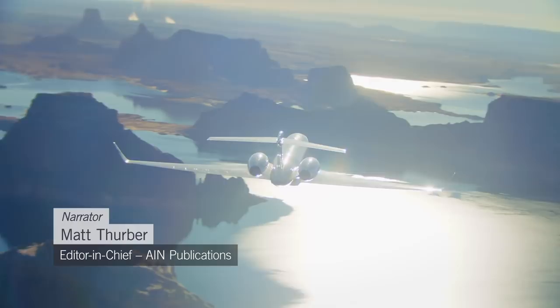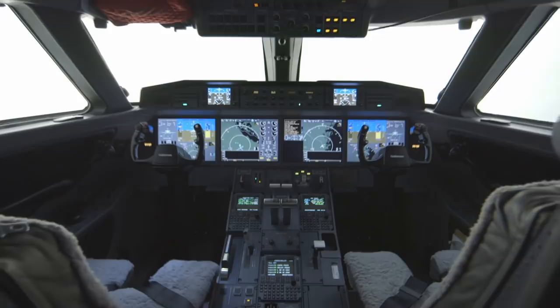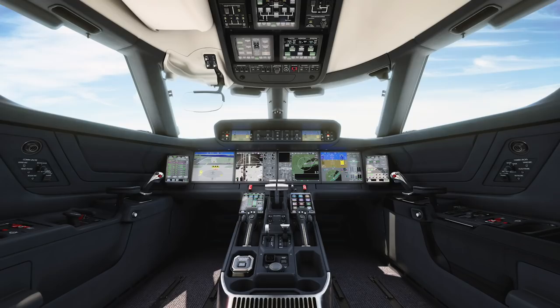When the G650 was launched in 2008, it represented a unique transition for Gulfstream into the realm of fly-by-wire flight controls. The G650 is unique because it's likely the only fly-by-wire Gulfstream that will ever feature the traditional yoke-operated flight controls.